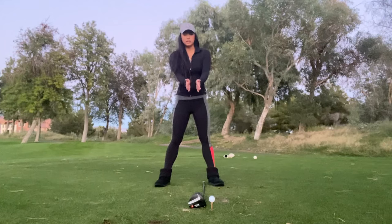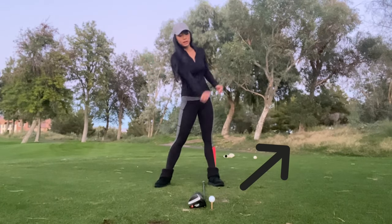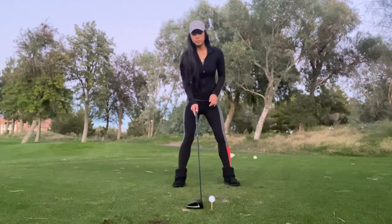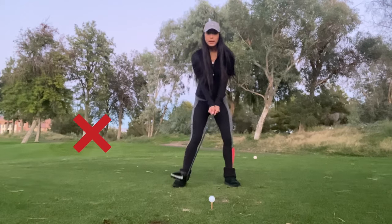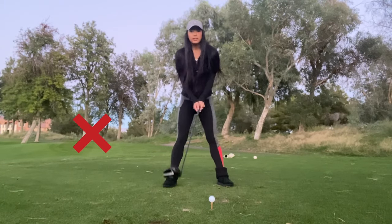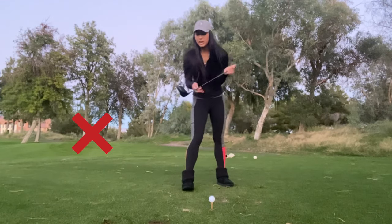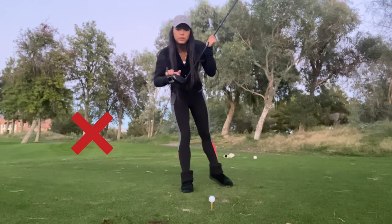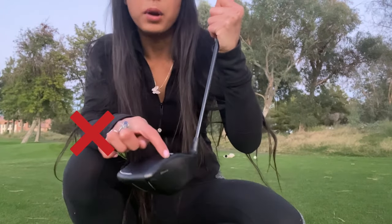This is so we can hit the ball on the upswing. If we put it here, we're going to be hitting the ball on the downward angle, and we don't want that. If you are popping your ball — which means that you're hitting the ball above your club face — sometimes you can see little marks. That means you're hitting on the downward angle and we don't want that.